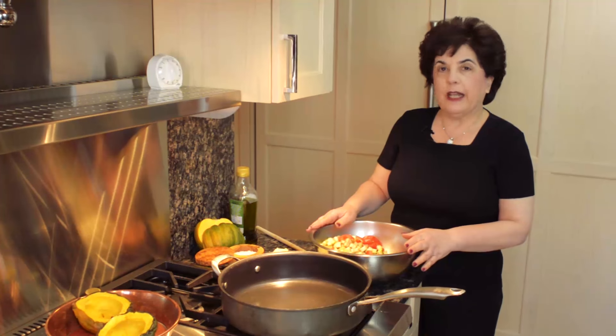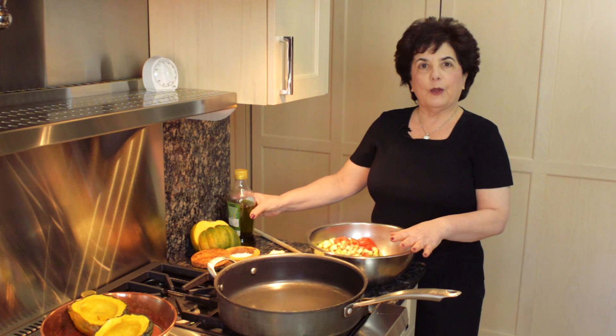I'm getting ready to make acorn squash stuffed with ratatouille. Let me get the ratatouille going and then I'll explain how to prepare the acorn squash.